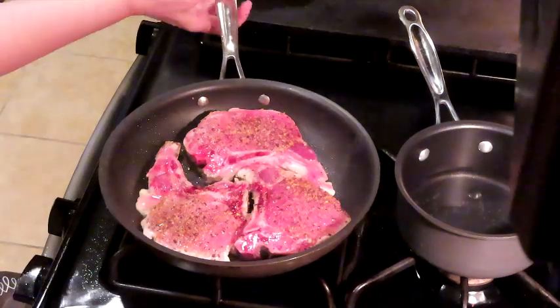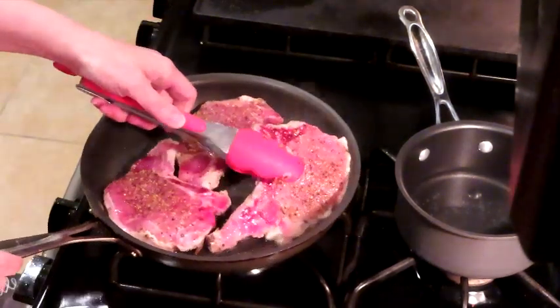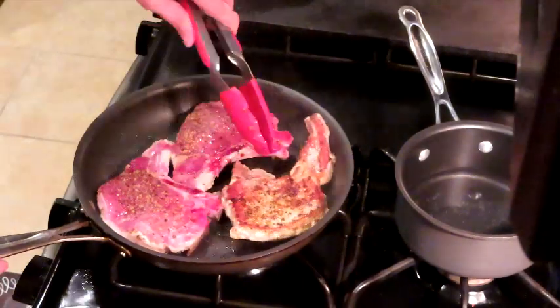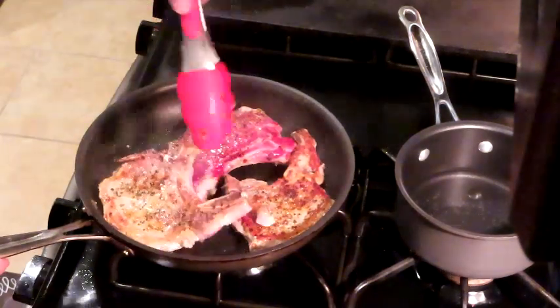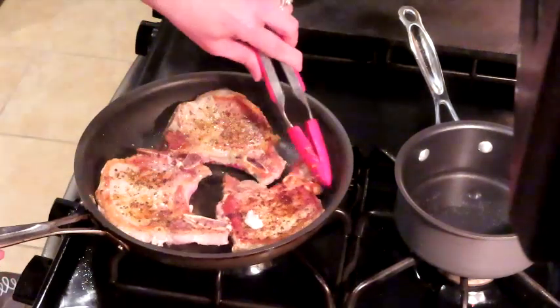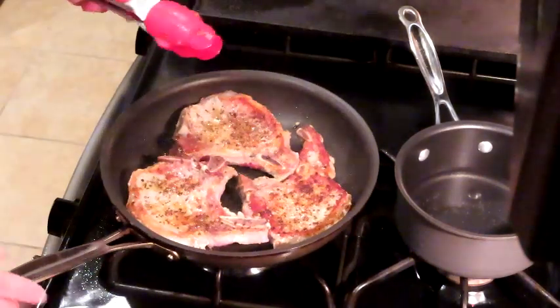Alright guys, it has been about four minutes and we are going to flip our pork chops over. See how nice and crisp, well done and seared on the outside — that's what we're looking for. That locks in all the juicy goodness. Like a puzzle piece fitting them all in here. We'll do the same thing for the other side.